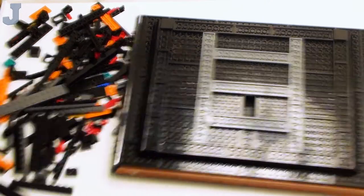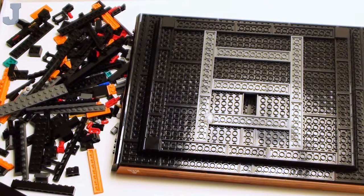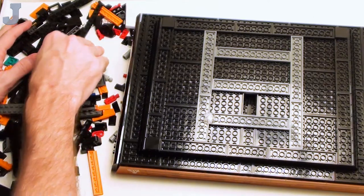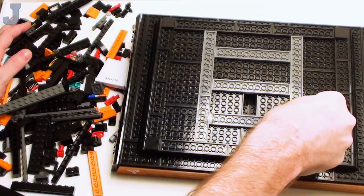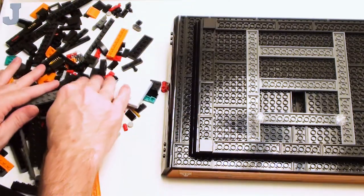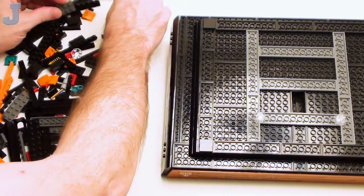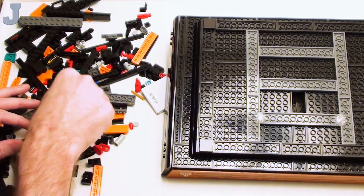Everything wants to fall down. I need to upgrade this table because all the sets I've been getting lately are very big — they don't fit on a table this size. When I made this setup, it was meant for little tutorials. It works well for tutorials, but not for this more involved stuff.